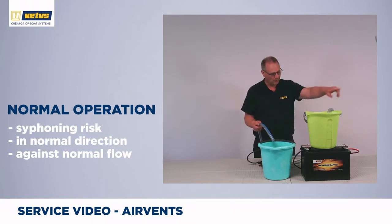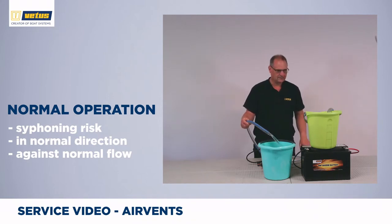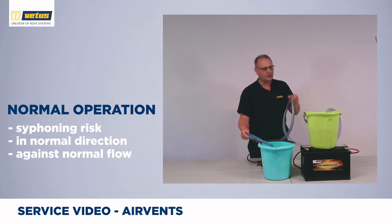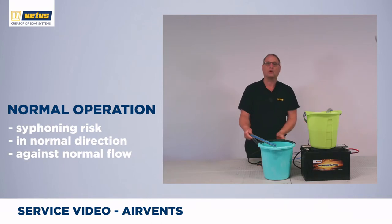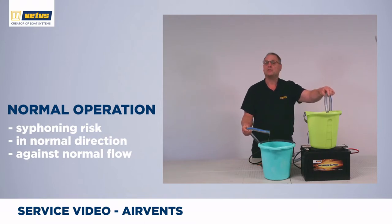So if I switch on the pump, water is pumped through the hose into the lower bucket. I've switched off the pump and water is continuously flowing — even if I put the hose higher than the water level, it's still flowing into the bucket simply because gravity is pulling on the hose. Now to block this from happening, if I introduce a little bit of air in the system, the siphoning effect is broken.